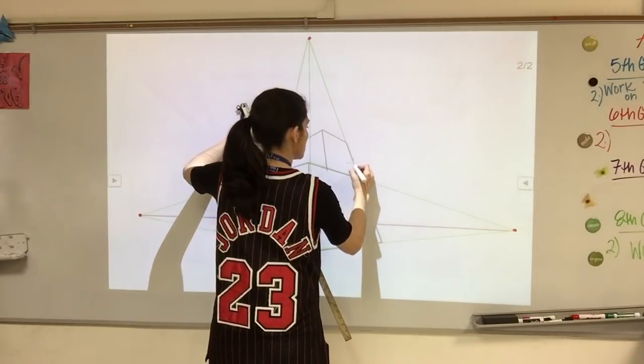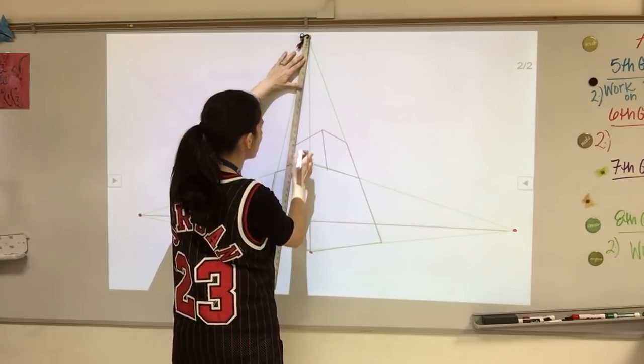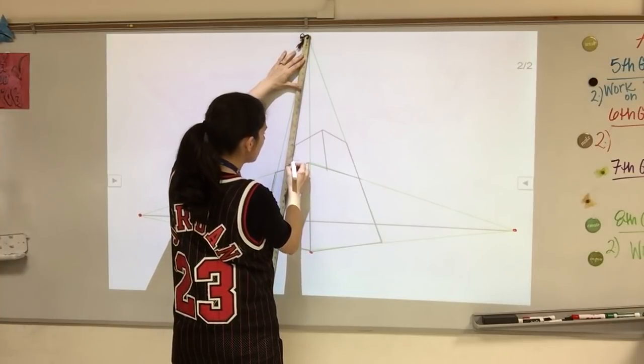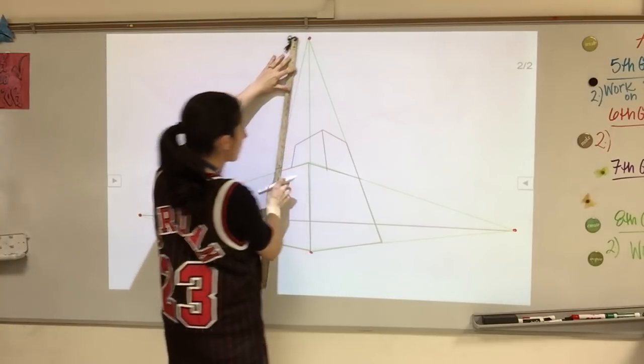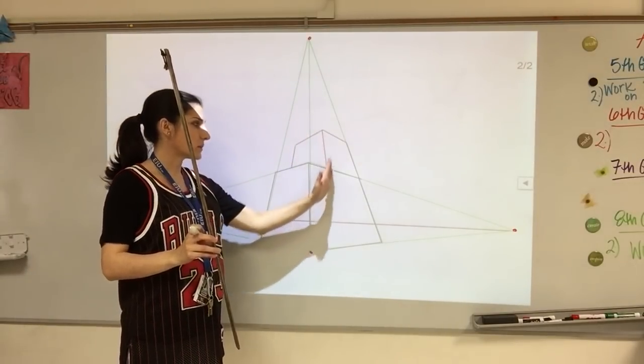The last thing I'm going to do is draw two lines down from my top vanishing point — I already had a line there from earlier. Line up with the top and draw my edges. Remember, there are no verticals. All of these lines are coming from vanishing point three.